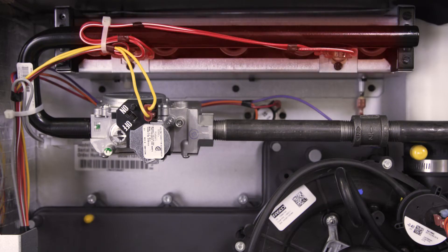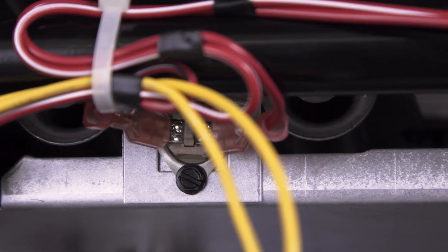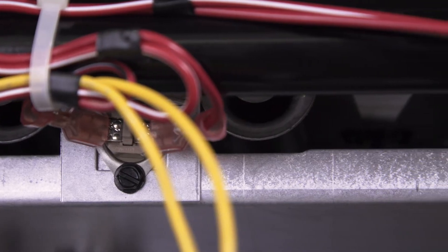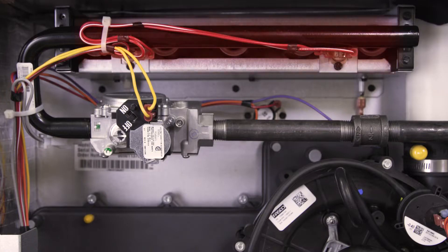The heat exchanger could be releasing carbon monoxide into your home. Now look at the burner assembly. In some models this is hidden behind a cover. If you see any scorch marks or burnt wires, then call a professional. This is a strong sign that the flames are rolling out the front of the burner.